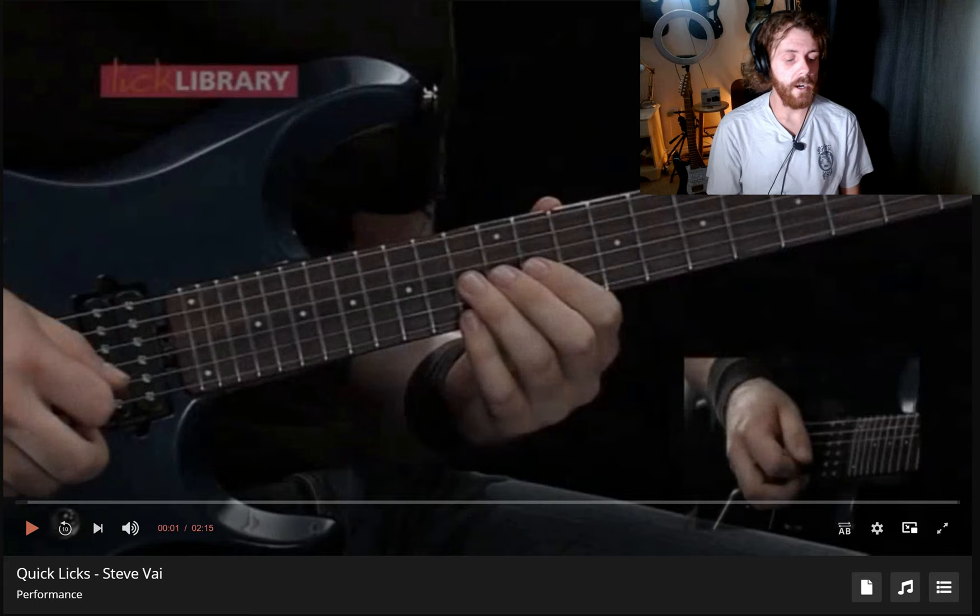I don't really agree in talking over people's amazing performances, however I've chosen a course by Andy James which means a lot to me because it's the first course I bought from Lick Library before I became a tutor. Andy was very kind to get me a foot in the door of Lick Library when I first started teaching, and I've recently transcribed this course as well, so when you buy this course now it has tabs.